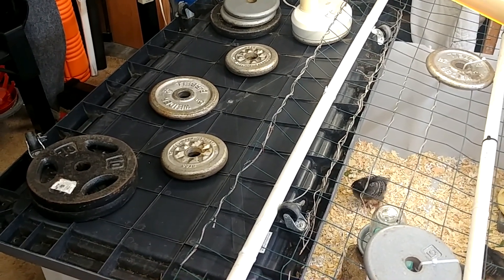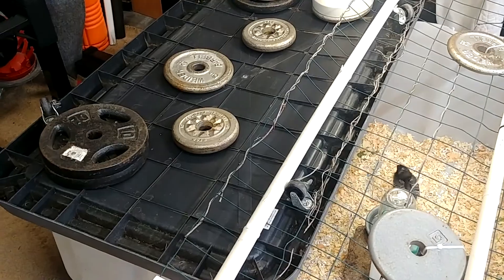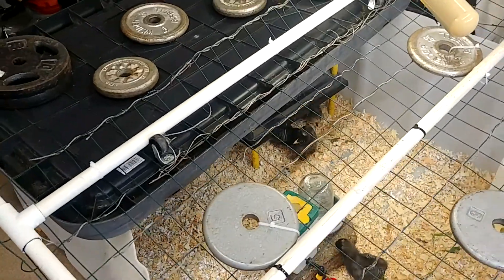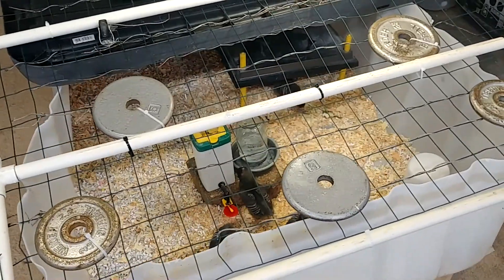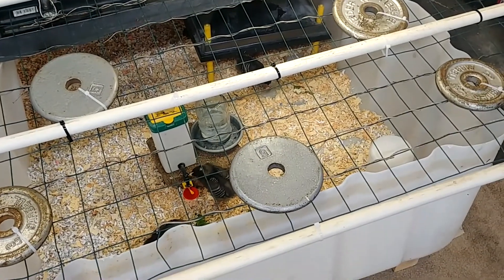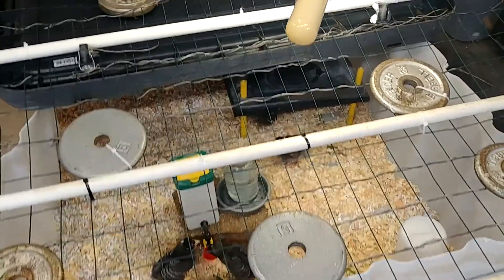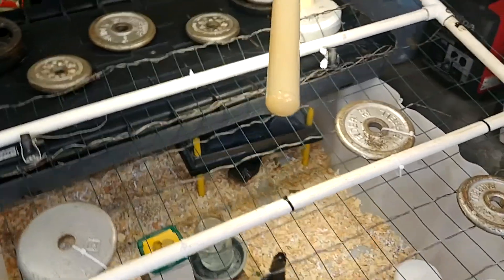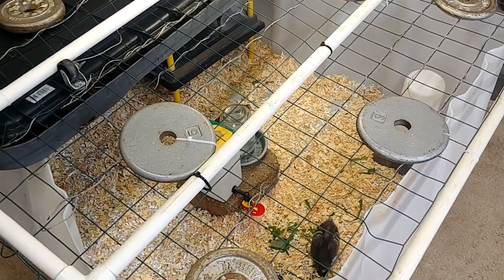The dogs could still get in if they were determined, but hopefully it'll buy me enough time to stop it. The little wheels on the pet cage bottom conveniently acted as a hinge, so the old piece of fencing I already had serves as the front. It's weighted down to make it more difficult for the dogs. To make it easier to open, I remove the center weight when changing water and food, while the other weights are zip-tied on. I was also able to set a craft light on top to give them a little daylight, and they get natural light from the garage window too.